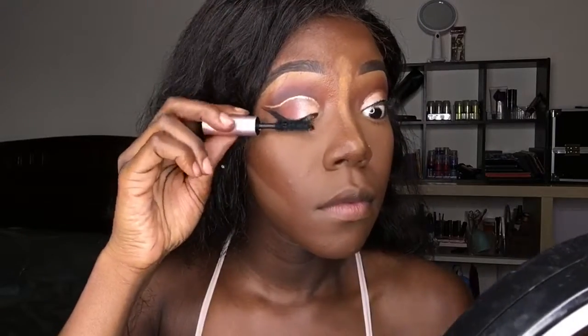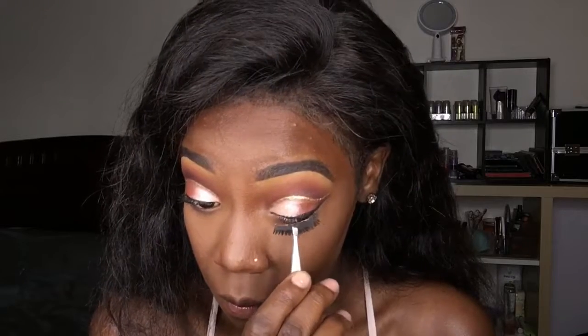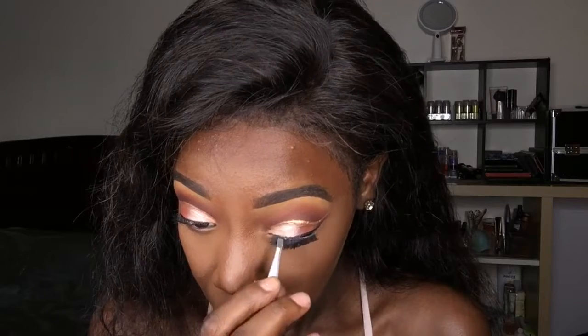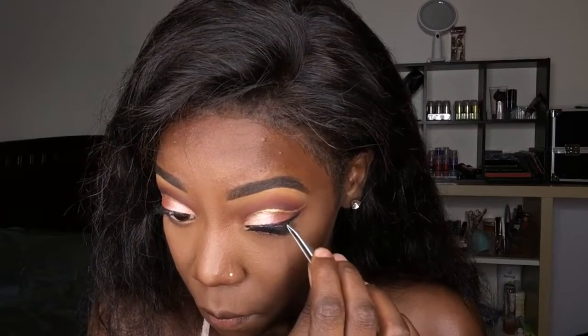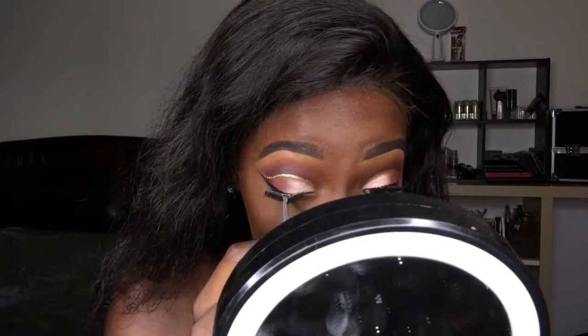While those are setting, I'm going to use my Better Than Sex mascara from Too Faced and just extend my lashes. Now it's lashes time — I still need some help with lashes, that is still a main struggle for me. But look, boom — and of course the other eye too.